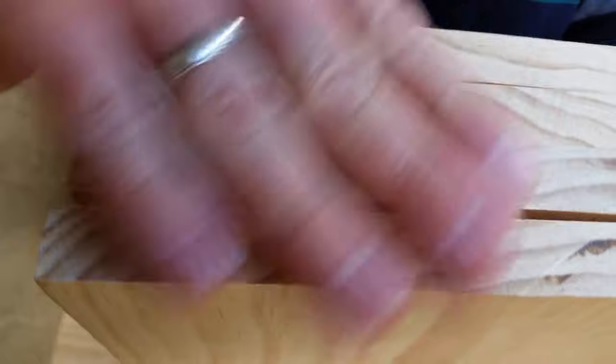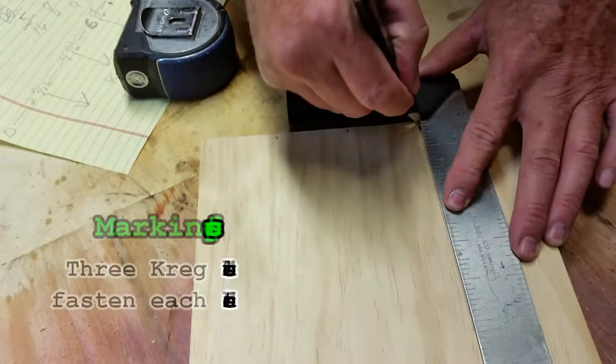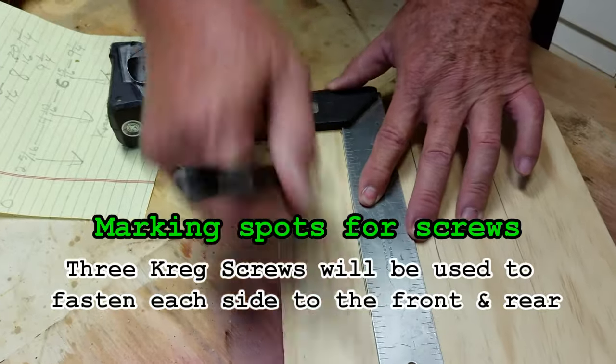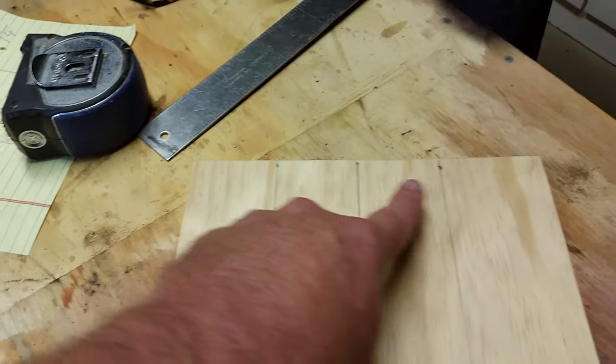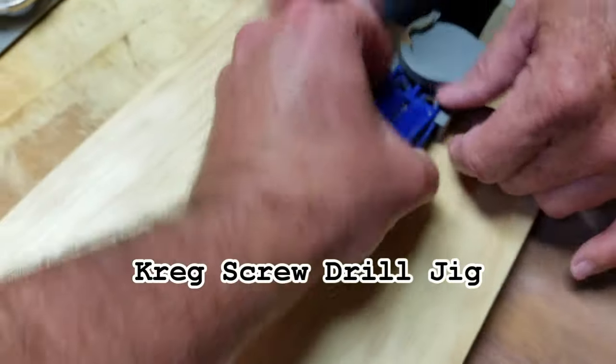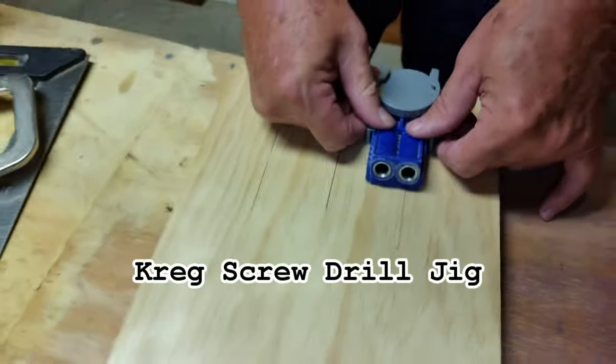It's always good to take a tape measure with you to the lumber store, because the label is always different from what the actual measurements are. These pine boards actually measure something in the neighborhood of 9 and 3 quarters, so we're going to put three equal marks on there so we can drill our screw holes.